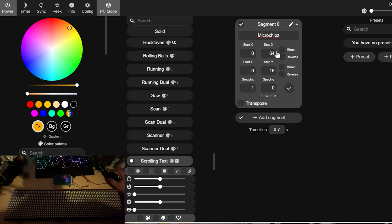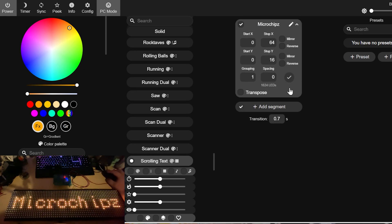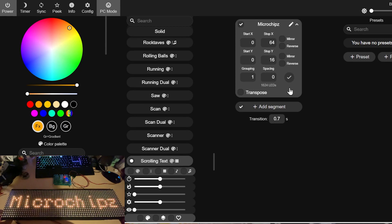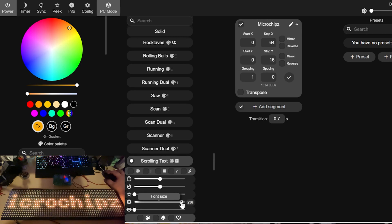Using the scrolling text effect, we put some custom text in and boom — there it is. That's all working as intended. We can adjust the effect speed, we can adjust the font size — it's all looking very good indeed.